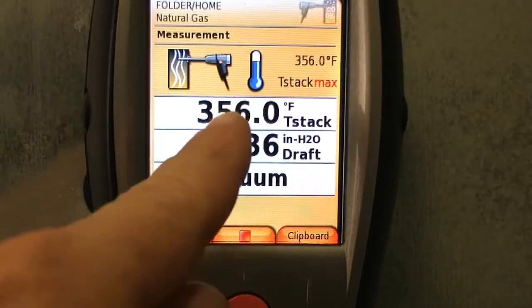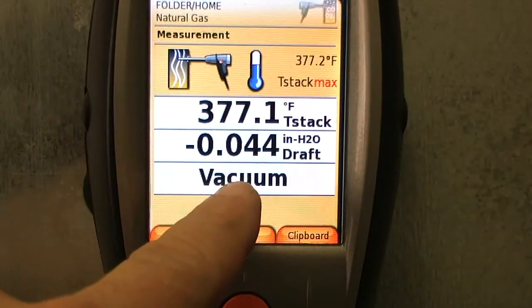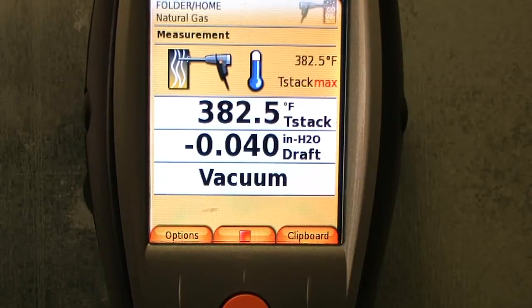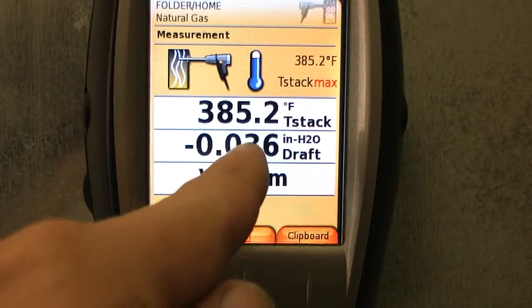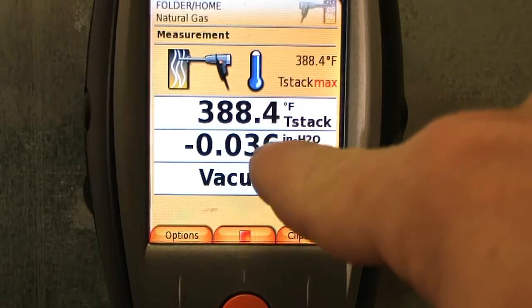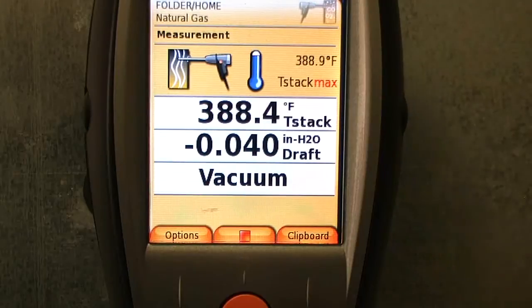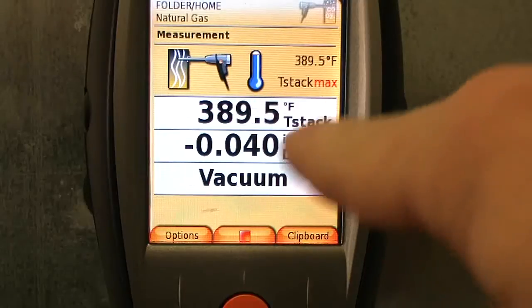What we're looking for — this is your stack temperature right below here. It says we're pulling a vacuum at negative 0.04. That number needs to be between negative 0.02 and negative 0.04. The closer it gets to zero — if it says minus 0.005 — the closer to zero, it tells you there's a blockage in the chimney. The higher the number means it's flowing through pretty good. On warmer days this number is going to be higher; on colder days, a little lower.